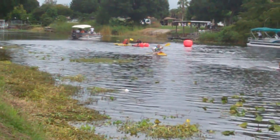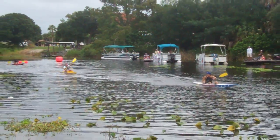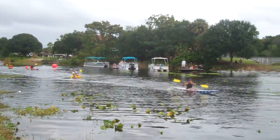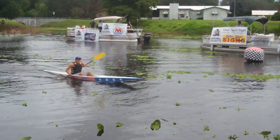Oh, there he comes. Go, Justin! Go, Justin! You better not get lazy. You better keep going with all of us.